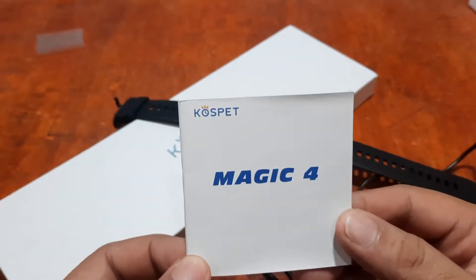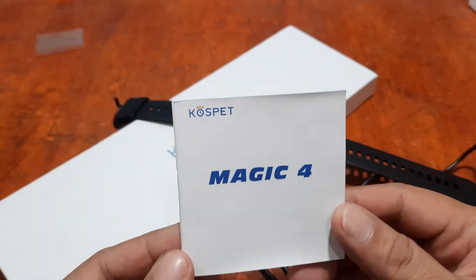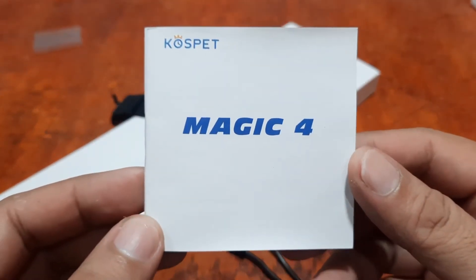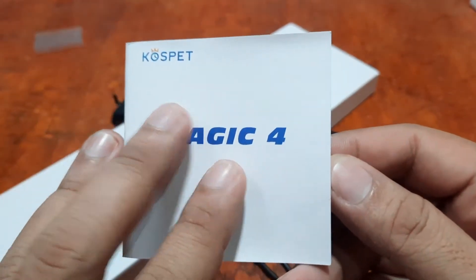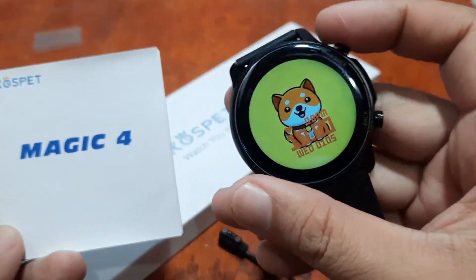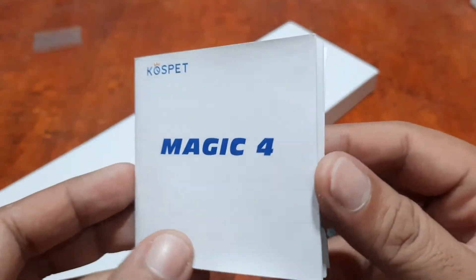Our first video for the installation of the app was for the Android platform. This time we're going to install it on our iPhone, the iOS operating system. We have here the user manual for the Cospet Magic 4 smartwatch and our smartwatch fully charged.